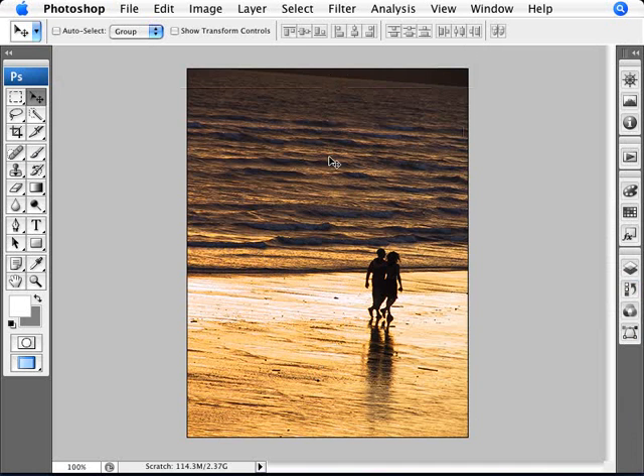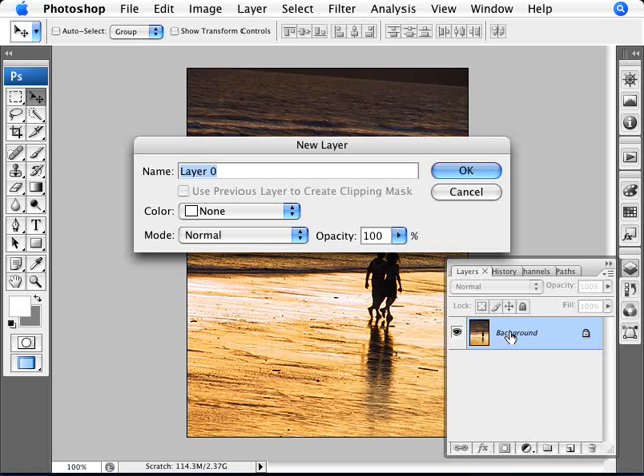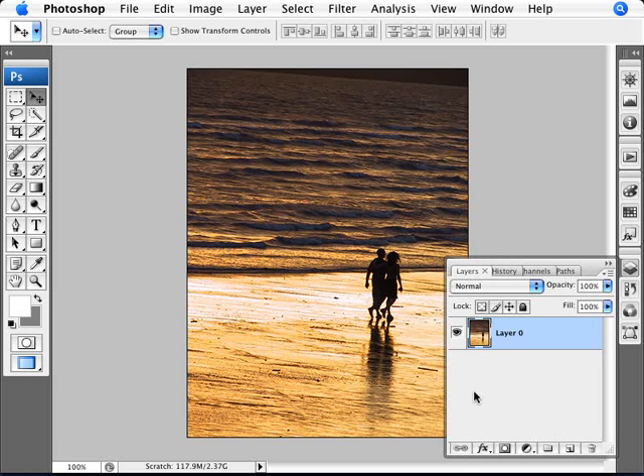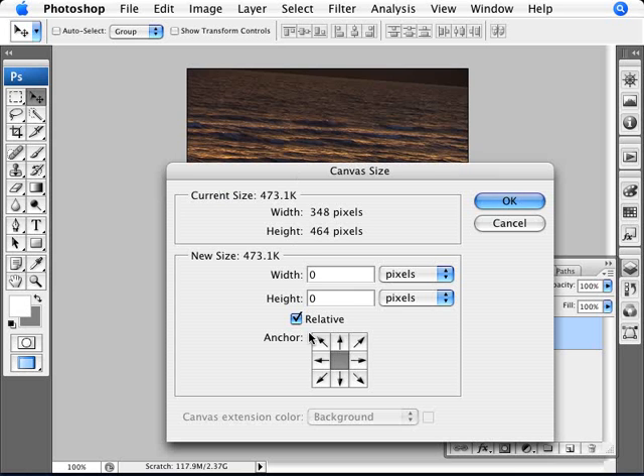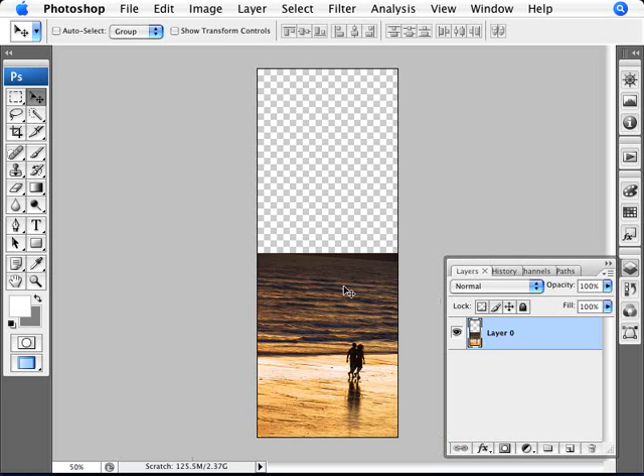I think this one works quite well for being at the bottom. So what we need to do is bring up our layers, double-click on the background layer to transform it into a regular layer, and then accommodate more space for the other image to go on top. We go into Image > Canvas Size, change the selector to percentage, add 100%, and move our image down to the bottom. We're adding 100% of height to the top, giving us twice as much space to work with. It's better to have too much than too little.